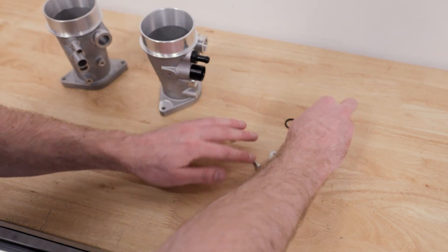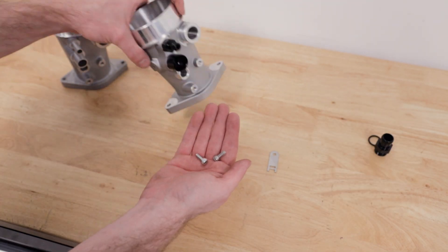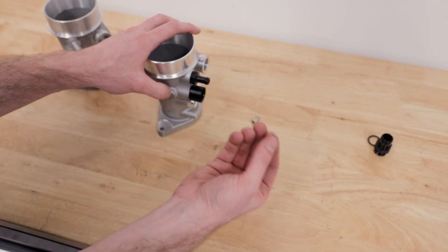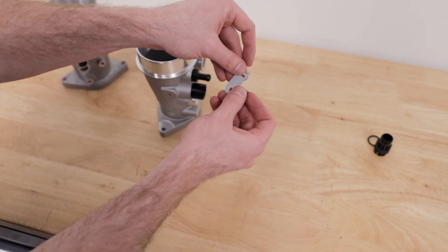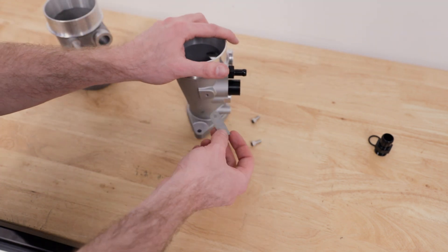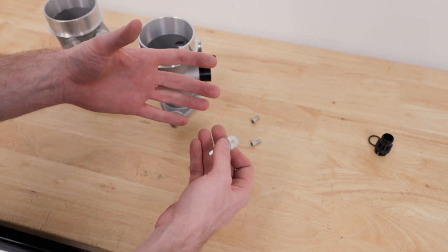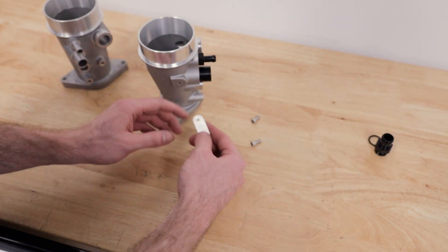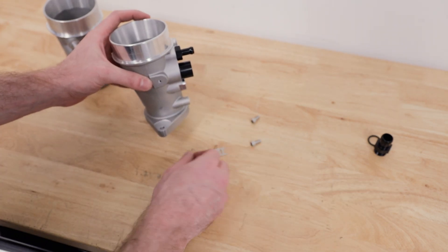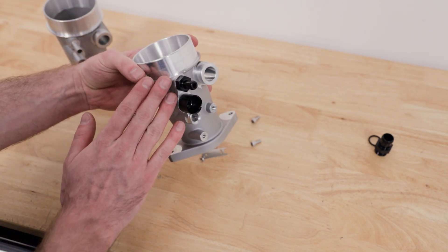We have a few bolts here. These two larger ones are for the boost control solenoid mounting holes. Then this small screw along with this tab will go right in here, oriented like that. This tab is only for the 17-21 models — if you have a 15 or 16 you can just throw this away. We're not going to attach this quite yet, so keep track of this small screw and put it back in the baggie. This is all you need to do to get it prepared to go into the car.